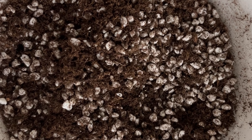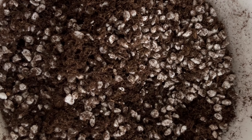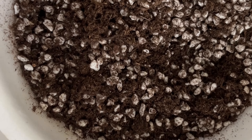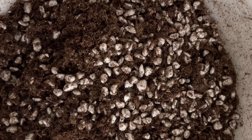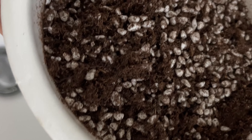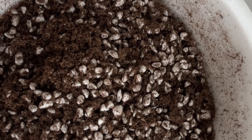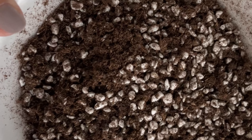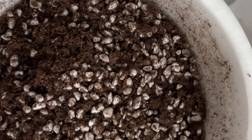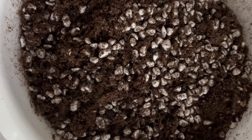I mix some perlite and regular potting mix, and I put a lot of perlite so that the water will drain well, because if the soil retains too much moisture the roots will start to rot, and after the roots rot there's no growing back.